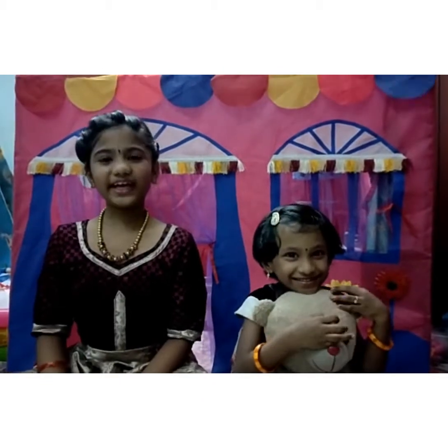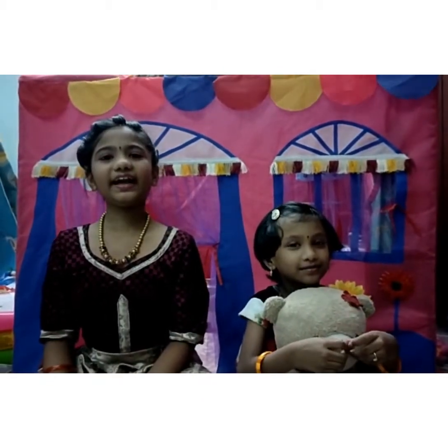Hi friends! Today we are going to play an interesting game.